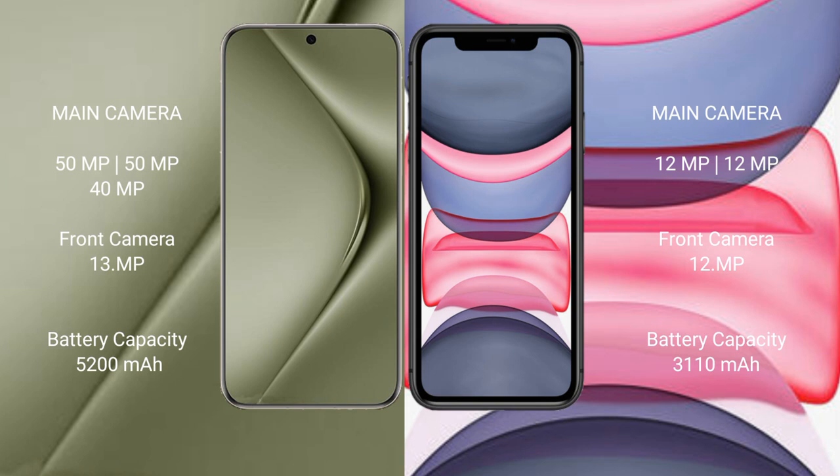The Huawei P70 Ultra has a 13MP front camera. The iPhone 11 features a dual camera setup of 12MP plus 12MP, with a 12MP front camera. The Huawei P70 Ultra has a 5200mAh battery with 100W fast charging support, while the iPhone 11 has a 3110mAh battery with 20W fast charging support.